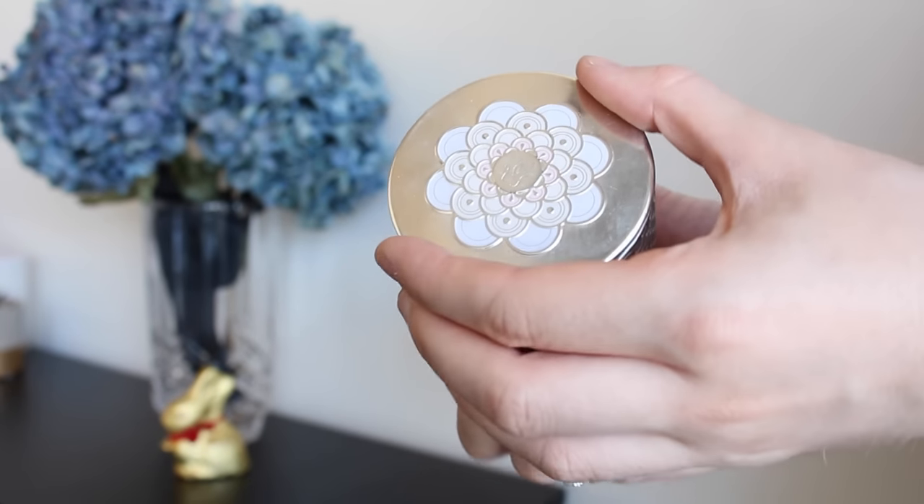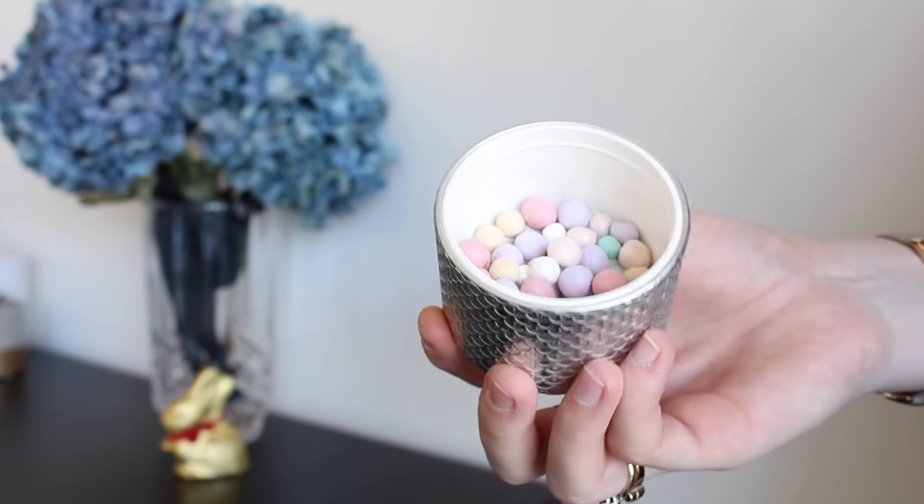Now I'm going to set my face with my Guerlain Meteorites — these are just really beautiful light-reflecting pearls. I don't want my skin to look super matte, and this foundation is already quite matte, so that's why I'm going with a really glowy powder to set it.